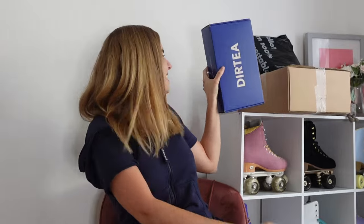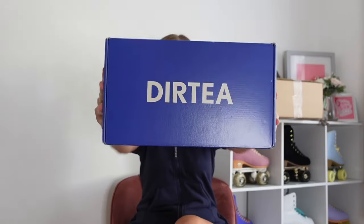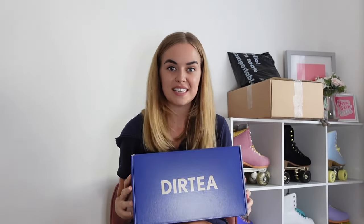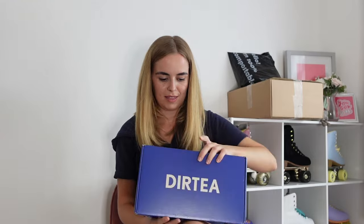Next up we're going to go for Dirty. I have a rough idea what's in here because I remember they sent me an email saying they would send me some stuff. So I get to try these teas — 'lift and sip', it says. Let's see what's in the box.